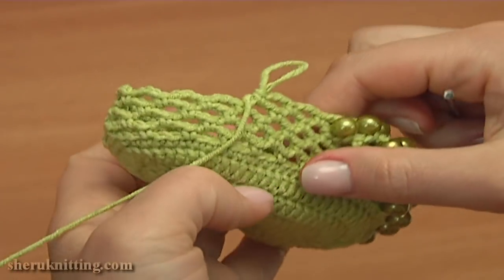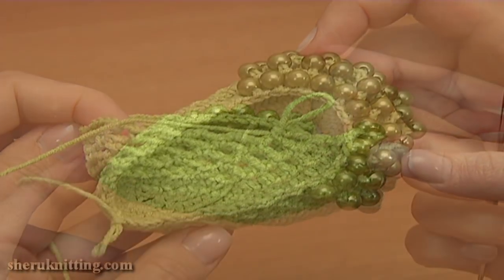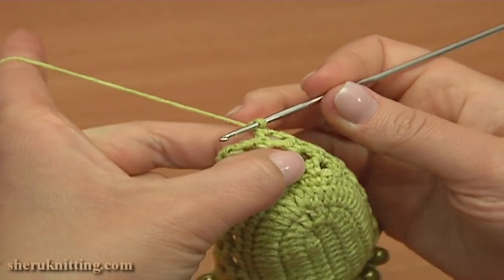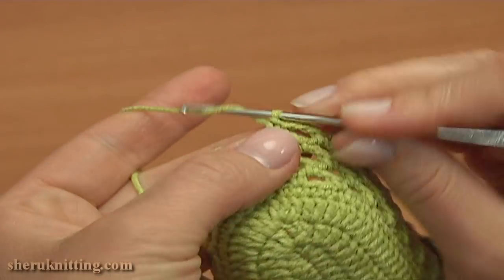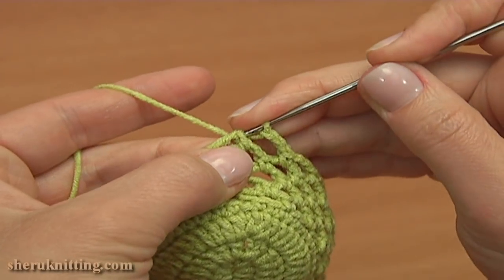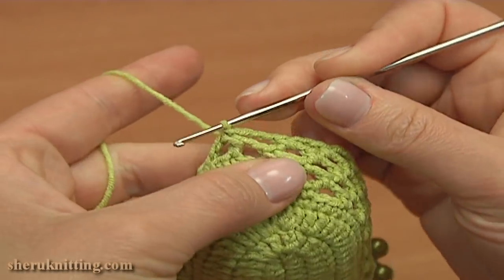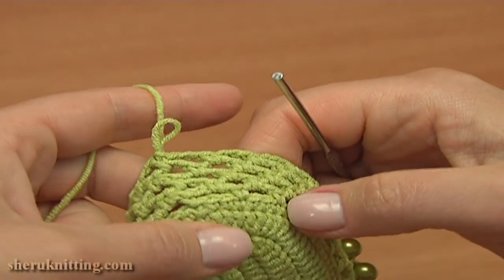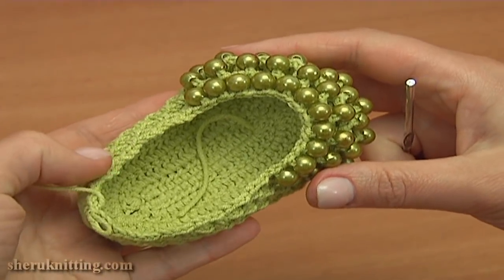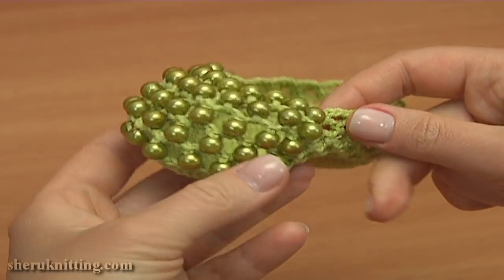Now you need to continue making chain spaces of 3 till the end of this round. To complete round 9, chain 3 for the last chain space, 1, 2, 3, and then work a slip stitch into the first single crochet that we started this round with. Here is the last round where we joined the beads. All beads are on the toe, and the upper part of this shoe is made of a simple mesh stitch.